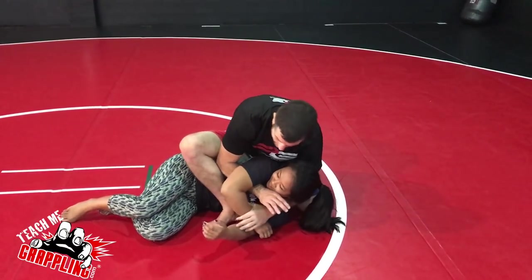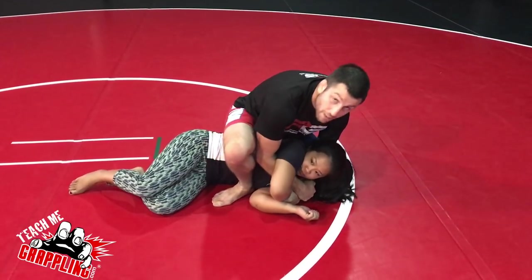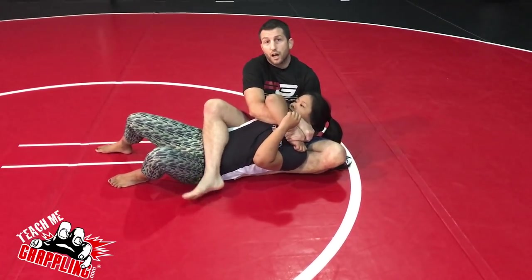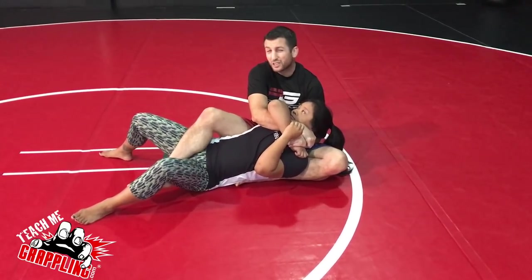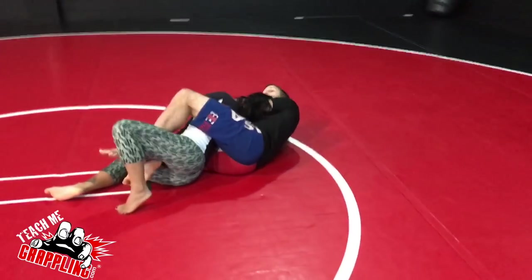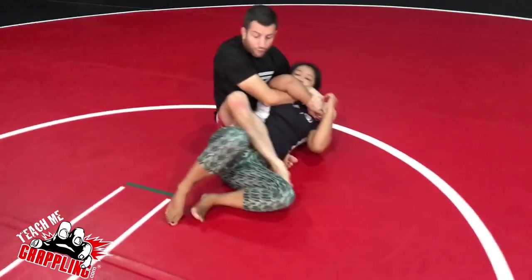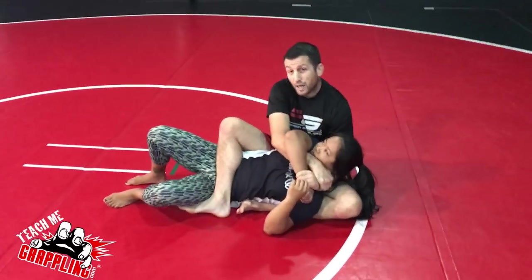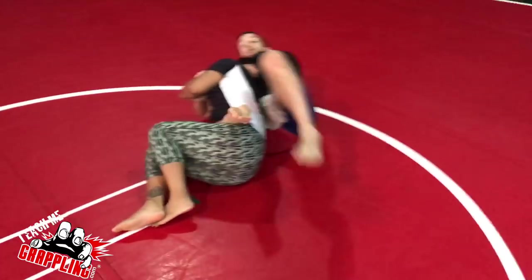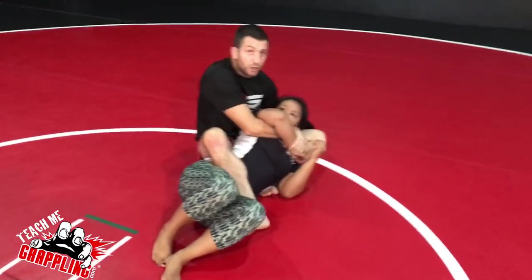Here's the real meat of this video: instead of cutting to the arm bar, I'm going to keep the gift wrap grip and sit on my butt — it kind of looks like I'm going for the back. My right leg stays here; I'm not going to go in between the legs because that forces me into a back take situation where I'd have to swing her body over and try to get two hooks. I want to get the finish, so my foot stays here with control over her hip.